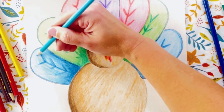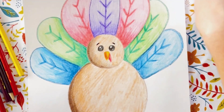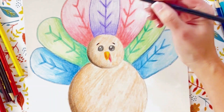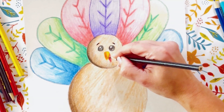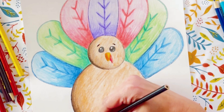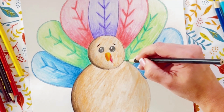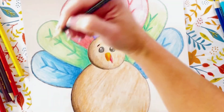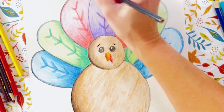Look at our cute turkey — he is looking so handsome! Now we're going to use a black pencil to just do some final shading on the darkest parts. I'm going to add a little bit of black on the darkest parts of his head, the darkest parts of his body and his feet. And I am also going to just kind of outline everything just to make it pop a little bit more.